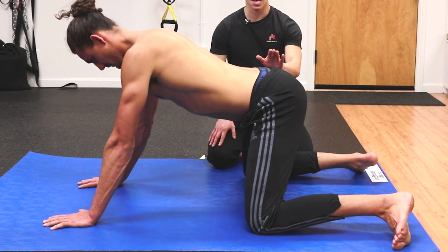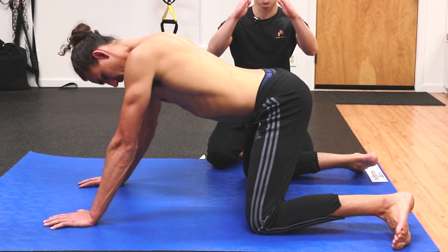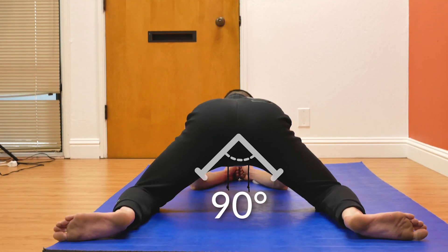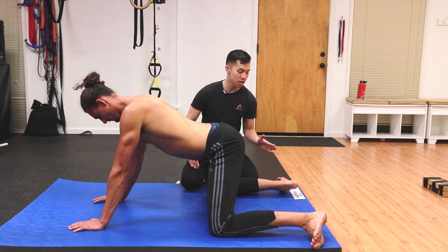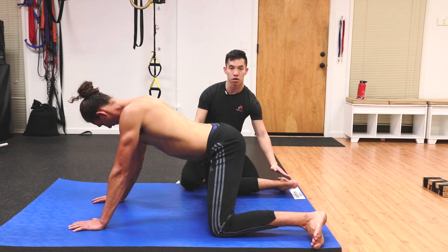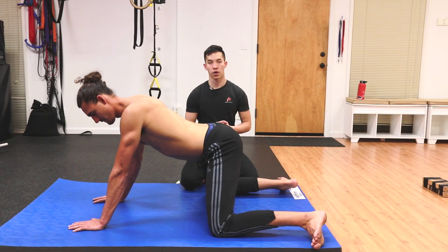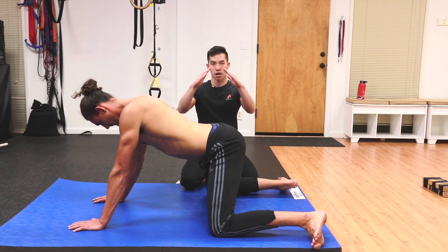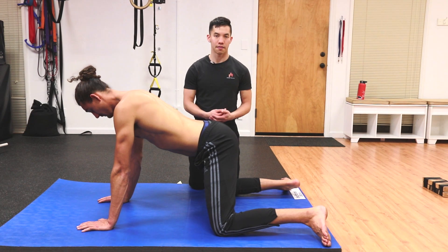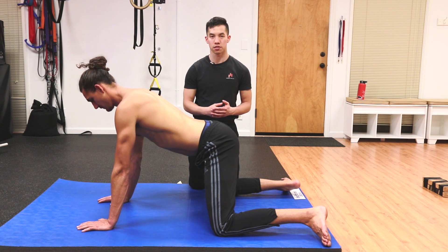Once you have that, the next way to progress is by getting the knees to spread apart far enough that the thighs are 90 degrees to each other while maintaining parallel shins. It's important that the shins stay parallel — if you keep your ankles in the same place you can spread your knees wider and get that 90-degree angle between the thighs, but it's not the same stretch anymore. So the second progression is getting the thighs to be 90 degrees to each other while maintaining parallel shins.